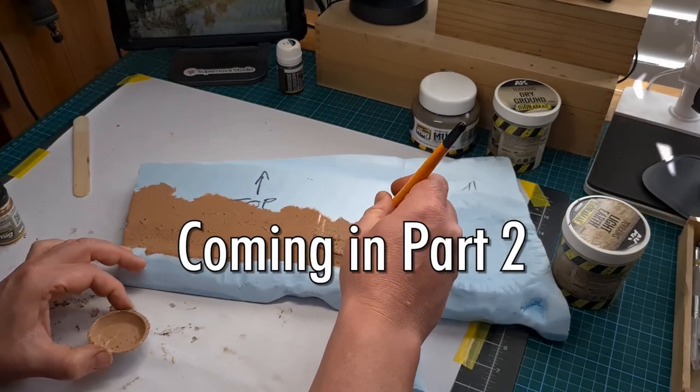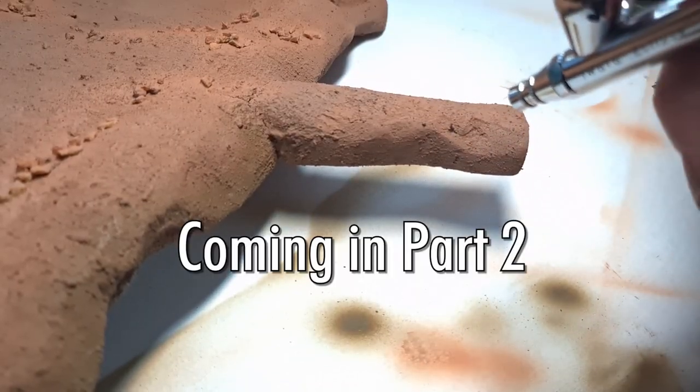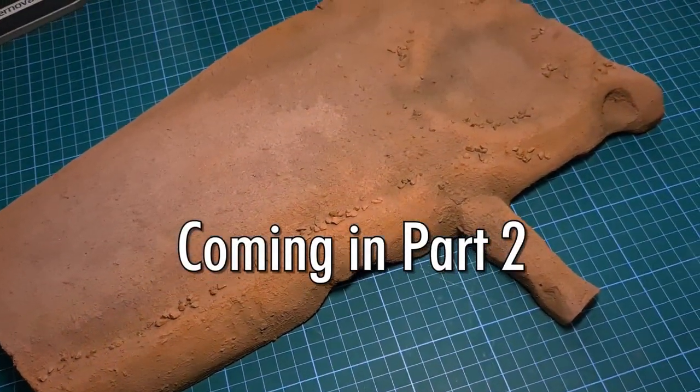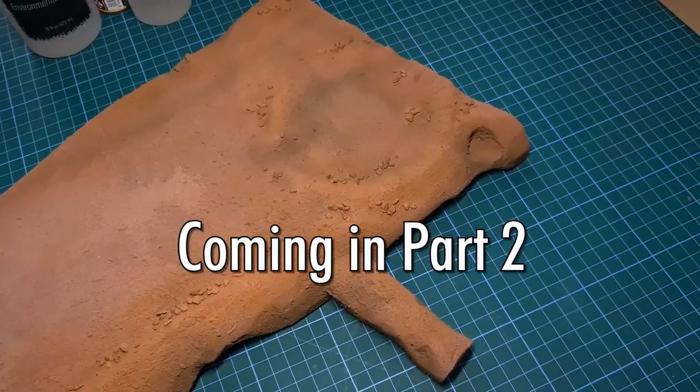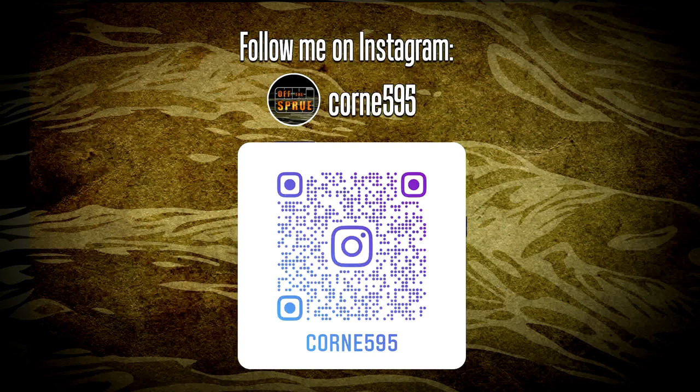And that's it for part one — this covers all the materials and all the preparation. In the next video I'll be moving on to the landscape itself, adding some texture and some color. For those of you following along, this is all the materials I used — all the foams, all the spray paint. If you're curious to follow the rest of the build you can follow me on Instagram where I post regular updates. That's it for part one, see you again in part two.